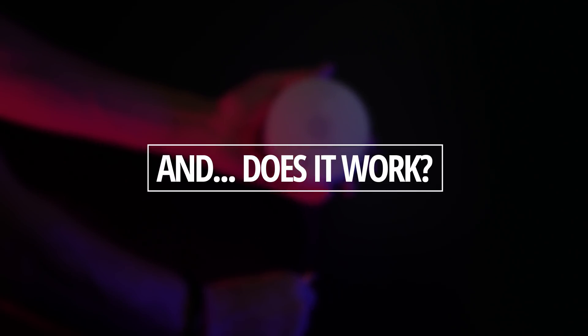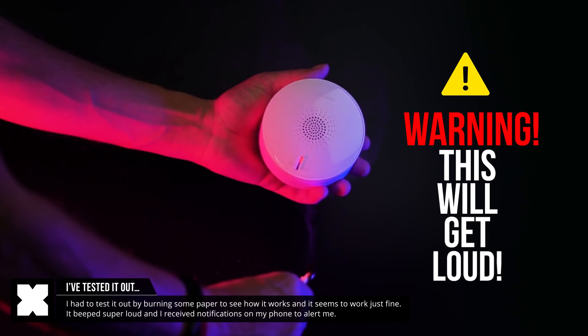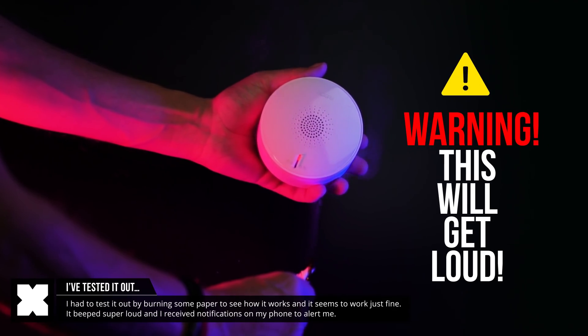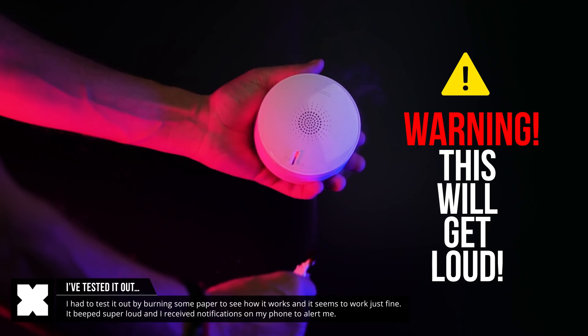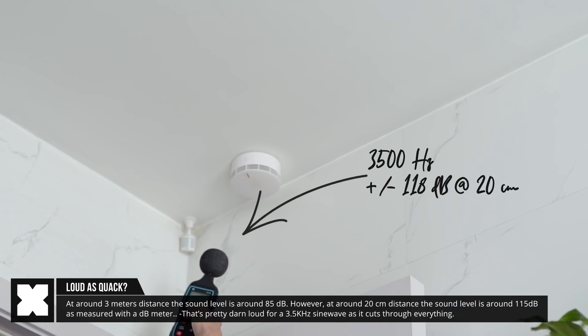Does it work? I obviously had to test it out, and yeah, it seems to work all right. And this thing beeped loud as...